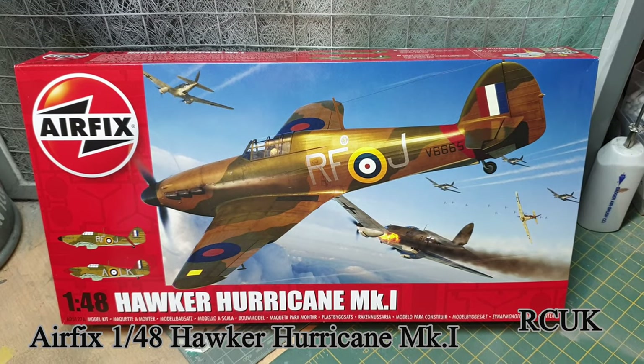Howdy folks, today we have another kit for you. This is from Airfix - their brand new 1/48 scale Hurricane. This is part of the Battle of Britain series they're doing because it's the anniversary of the Battle of Britain this year. It's not a brand new tooling; the tooling was done in 2015, but this is basically new decals, pretty much the same as previous Hurricanes.